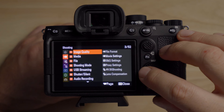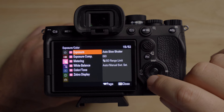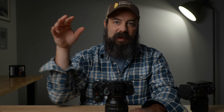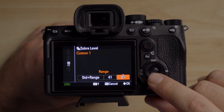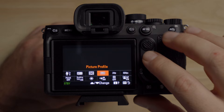For exposure, we need to set the zebras and the gamma display assist. Go to exposure, then zebra display. For S-Log3, set the zebra level to 41%. You want to get 41% on your gray card — an 18% gray card like this, which is very inexpensive. Middle gray is what you're aiming at for 41%. On cameras like the A7 IV and A7S III, it's always 41%. I like plus or minus one for a really accurate reading. You can turn zebras on and off in the function menu.